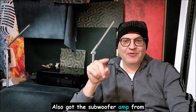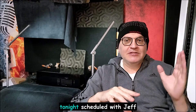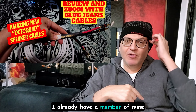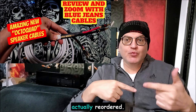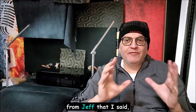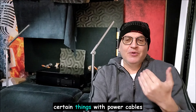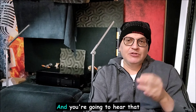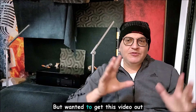I also have the subwoofer amp from Angela Gilbert Young coming, so that's another fun thing. I also have a Zoom tonight scheduled with Jeff at Blue Jeans Cable where we're going to talk about power cables. I already have a member who took delivery on some of the power cables and actually reordered. I learned some things from Jeff — I said we've got to do this on a Zoom — because I wasn't even aware of certain things with power cables that their testing shows can make a difference.